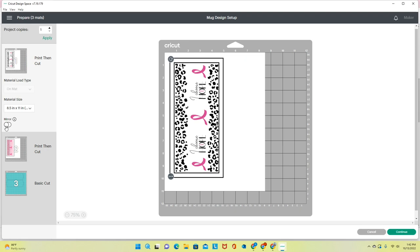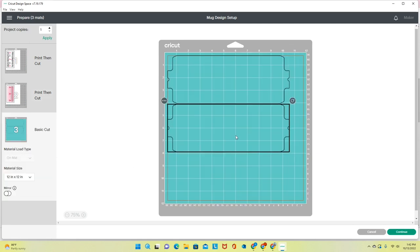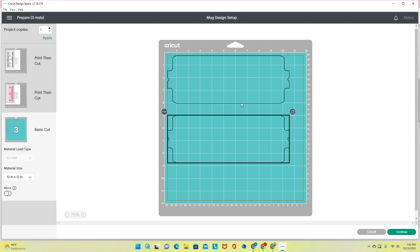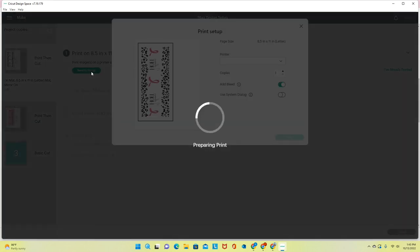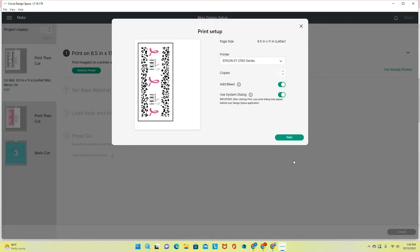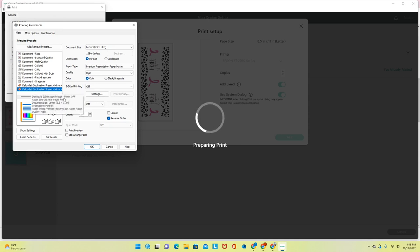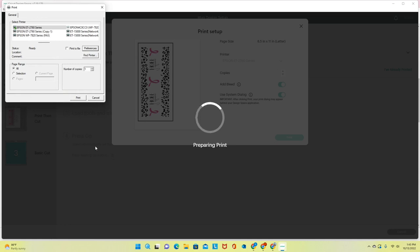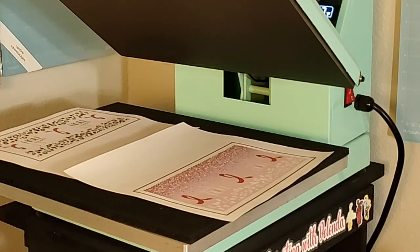I'm going to click Mirror on the first mat, select the second mat and mirror that one too. I don't need to mirror the butcher paper mat — I'll just nudge it down slightly. I click Continue, then send to the printer using system dialog. I'm connected to my Epson EcoTank 2760. I choose my sublimation preset with mirror off, click OK, and send it to print. Everything from here will be back on camera while the images dry on my heat plate.